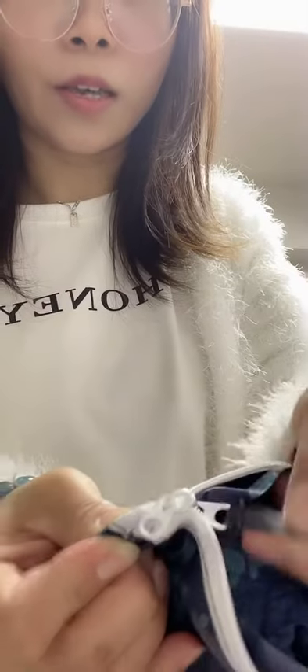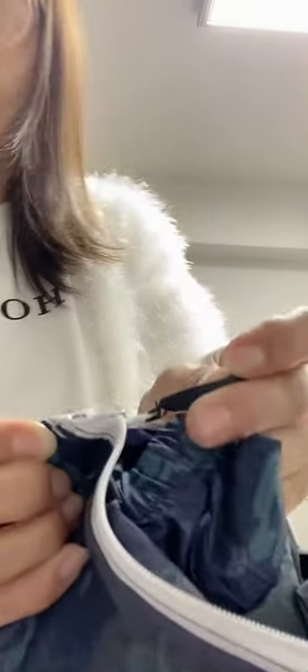This zipper is a tooth zipper. Here are two pullers for this zipper. Here is the print — very, very convenient. Here is the print.